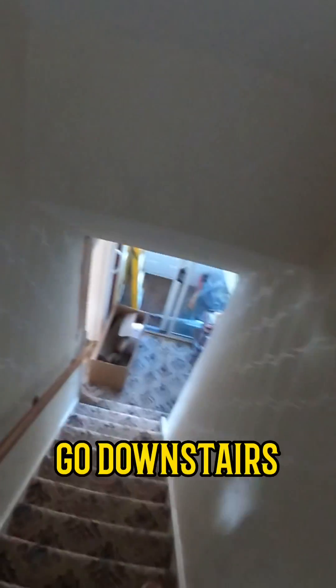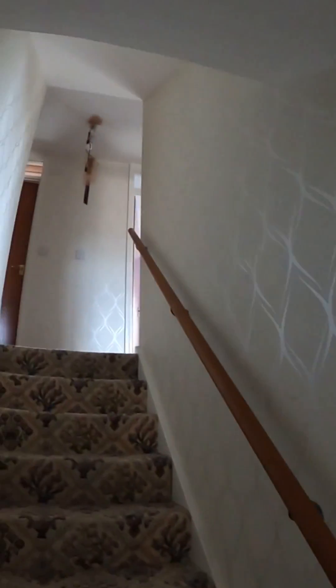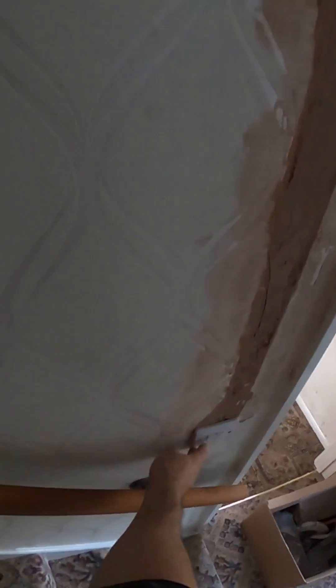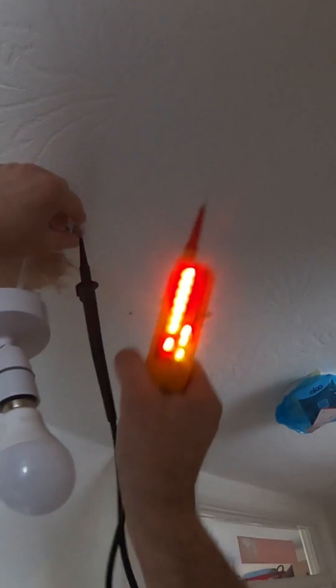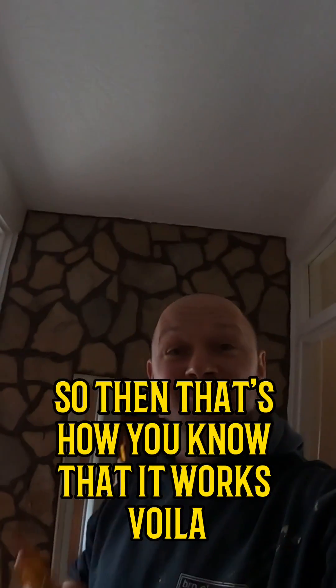Off, on — right, so we're now switching. Go downstairs, it's beeping. And just to make sure — perfect. And that is how you can test that your two-way switching works without having to turn it on. So that's how you know that it works — voila.